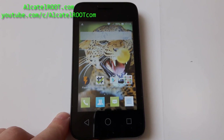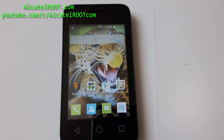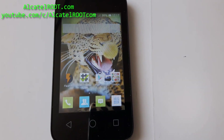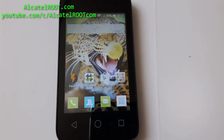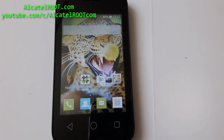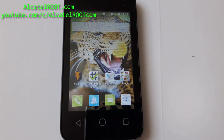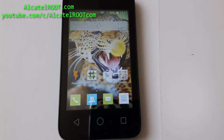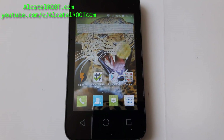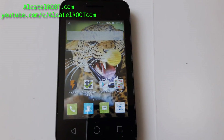Hi guys, in this video I will show you how to install RISP custom ROM on your Alcatel Pixie 3. It works on all versions: 3.5 inch, 4 inch, 4.5 and 5 inch models. I will post all links. Before doing this, you need to have root and custom recovery, so check out my videos on rooting and installing custom recovery.